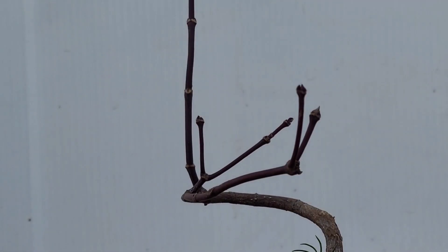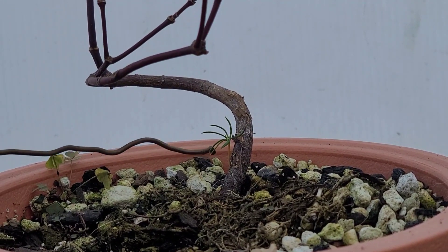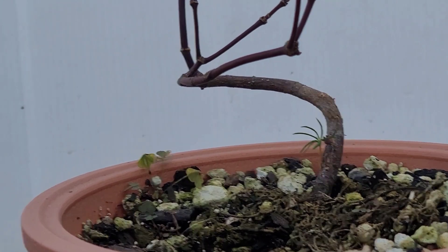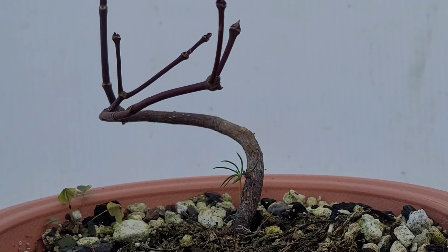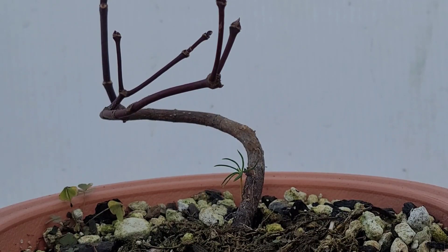If we look real closely we see our little pine or cedar friend growing there. I love these little bonus trees that always pop up inside my planters. I let them grow and then I'll just pull it out later at another time whenever we go to repot.